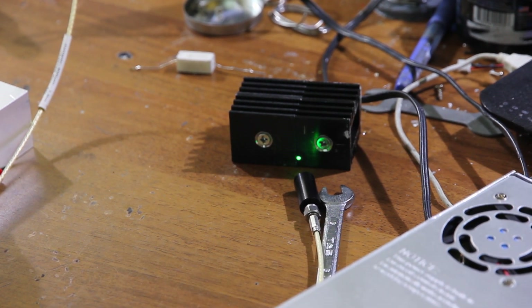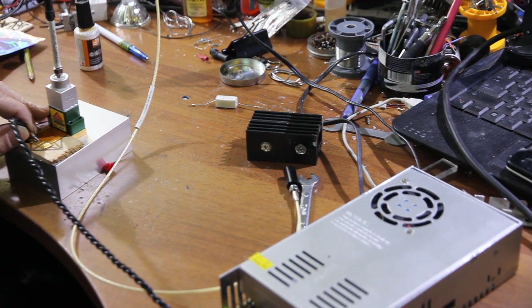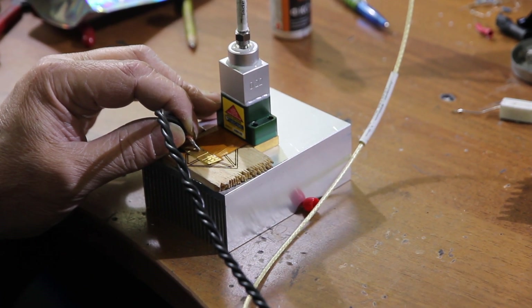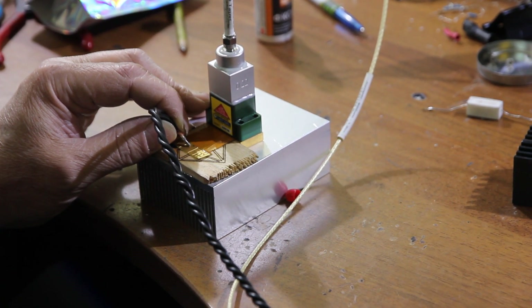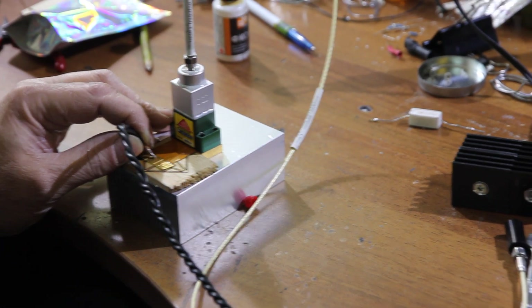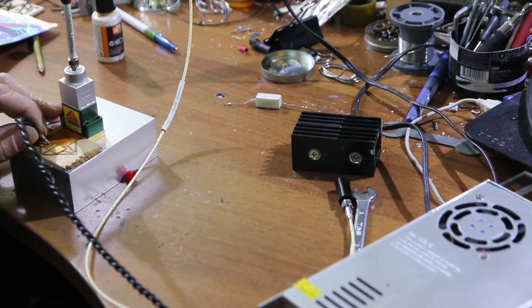So you can see the spot and it is getting hot very, very quickly. Even here on the aluminum heatsink it generates a lot of heat. But we are happy that we made the first launch on maximum power.